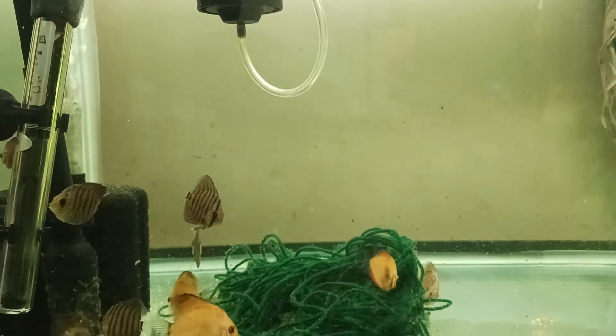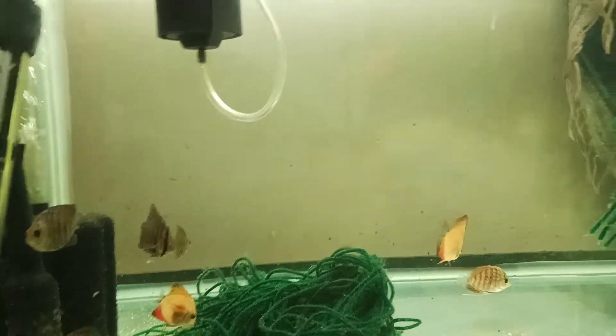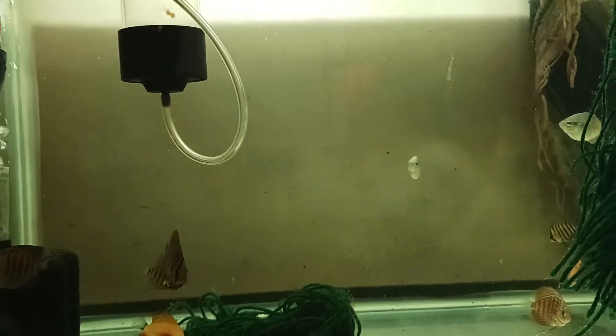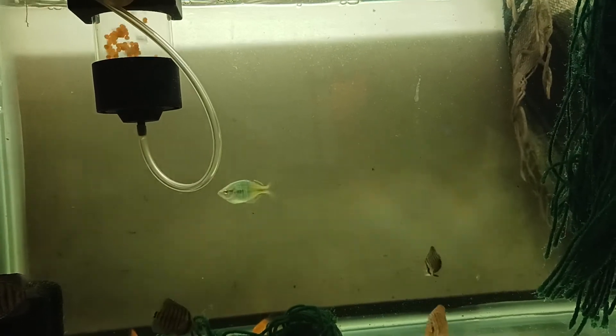Some white poop here - I might just have to go ahead and change all this up. Go ahead and do a water change today probably. Stress, stress, stress. But anyways, that's what's going on with this tank.